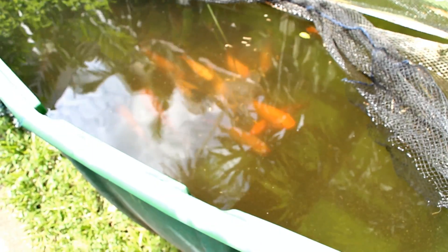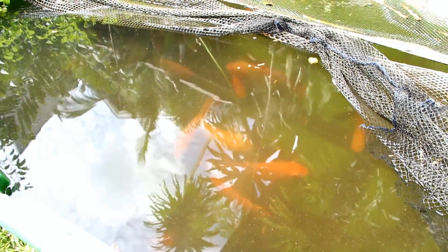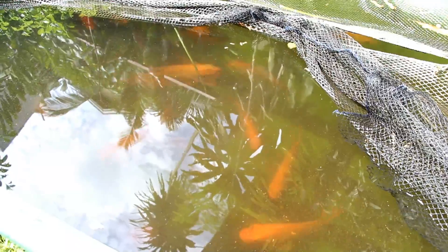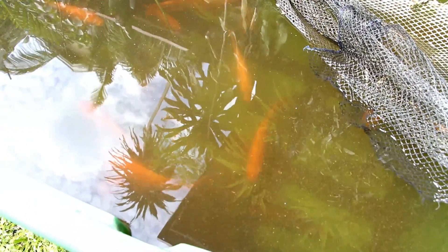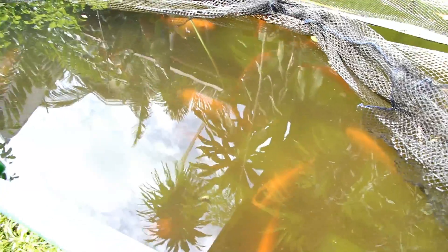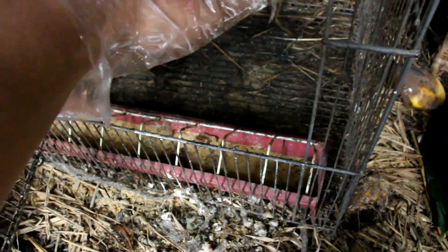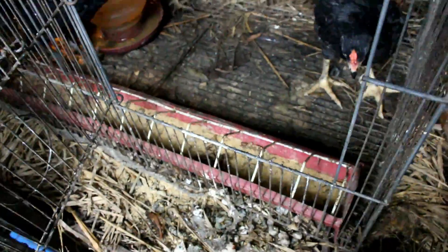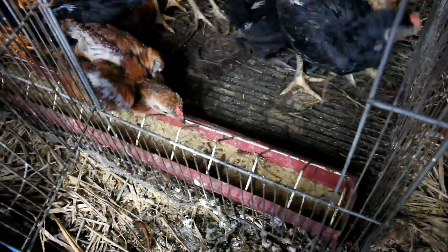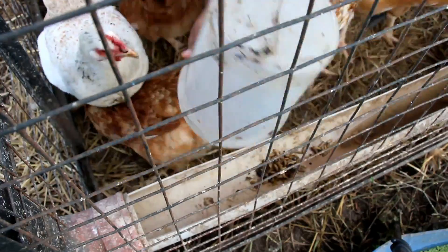We also feed our black soldier fly larvae to our fish. We also give them to our chicks as a high protein meal, and our hens love it too.